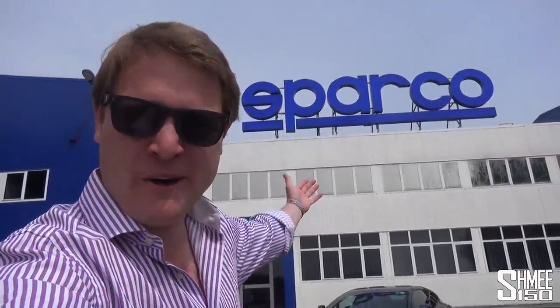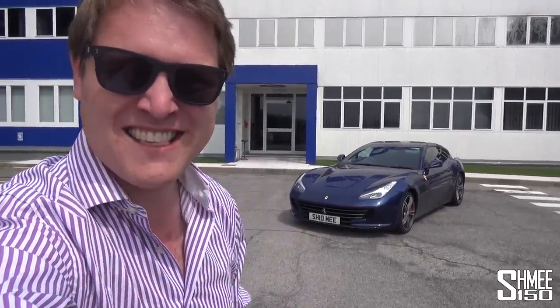Hi guys, I'm Shmi. Hello and welcome back to the channel where you join me today for a very exciting leg of the Weres Shmi Euro Tour. Of course, we're blasting around Europe in the GTC4 Lusso, but today we're back in Turin to visit Sparco, where inside I'm going to be picking up the new look seats for my Ford GT.